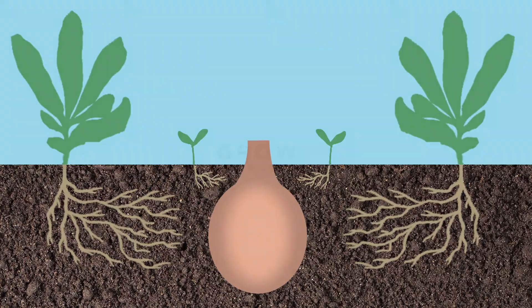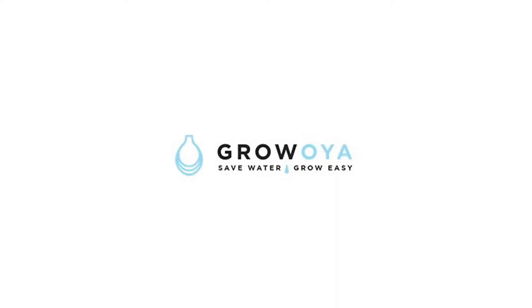Which is much less than through surface watering. Save water. Save time. Grow Oya.